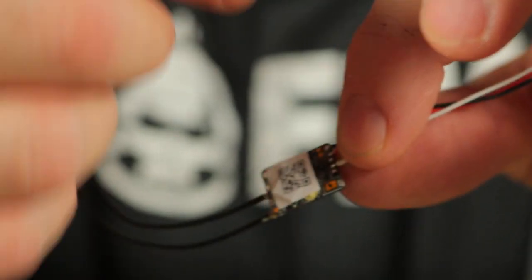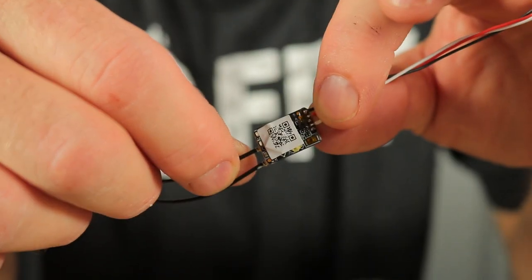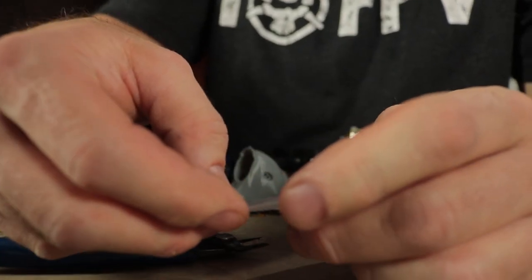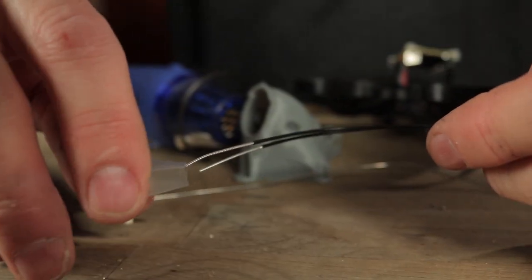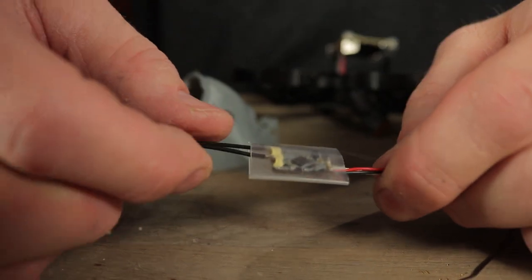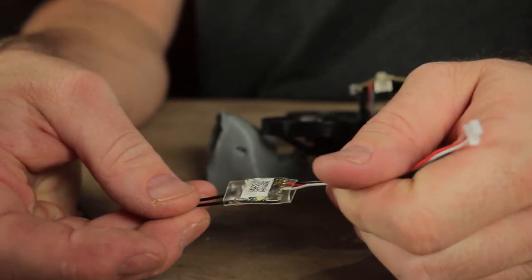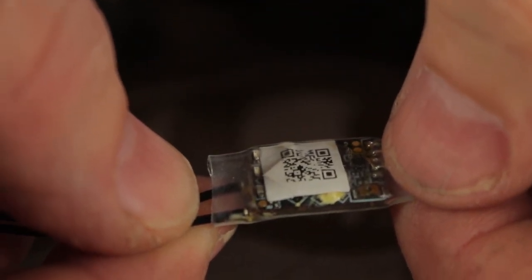Ideally take some alcohol and a paintbrush to clean off the excess flux when done. Trim the heat shrink down to about the right size — we need to use clear heat shrink because you have to be able to access the bind button. Now that we've got the connector attached to our RXSR receiver, this is the bind button — we're going to make sure it's accessible for when we have to bind up our receiver in the future.